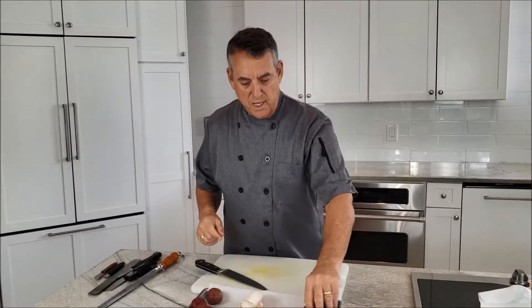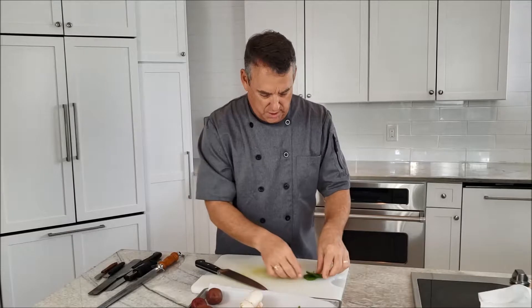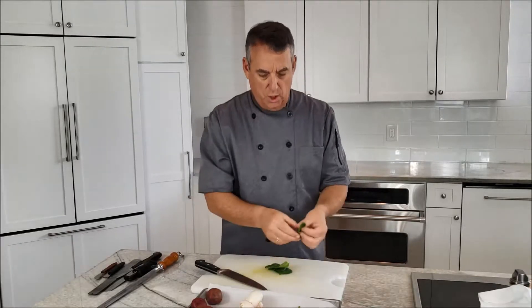I'm going to show you a couple of other cuts. One is a chiffonade. It's usually done with leafy vegetables — basil, spinach, leafy greens, something along those lines. That's when you're looking to get a really fine cut.